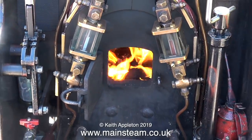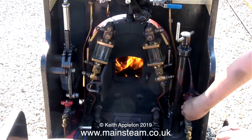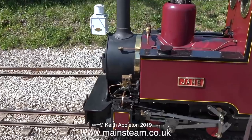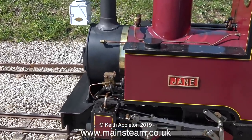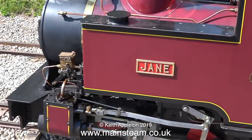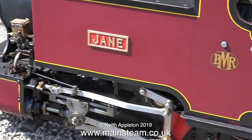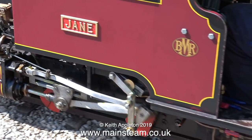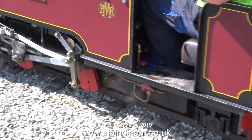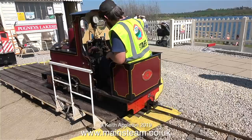This is on a 7.25 gauge narrow gauge locomotive at Pugneys Water Park in Wakefield, and it runs on the line owned by my friend Bob Brocklehurst. This is a very nice engine — you could call it a sort of small full-size one, because the driver actually does sit inside it. This engine has a professionally built steel welded boiler, and provided it is well cared for, a steel boiler of this size should last quite a long time.